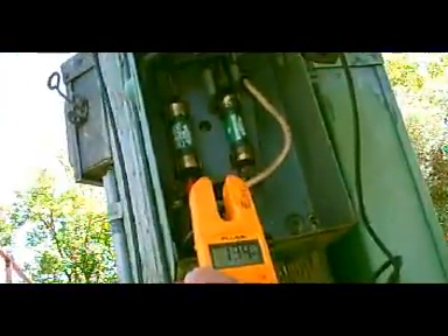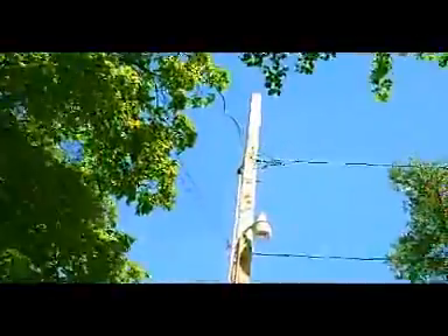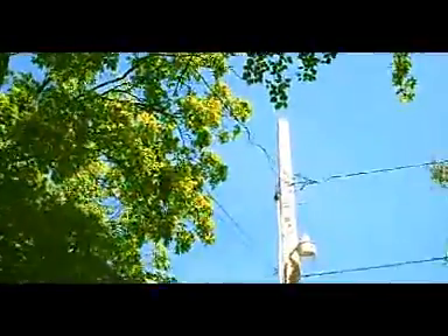We have 135 volts inside and 244 volts. On the same power source we are going to check it here — and we're reading 244.